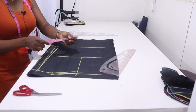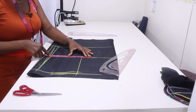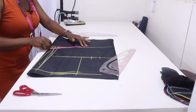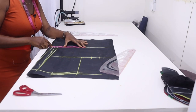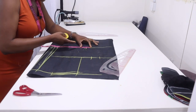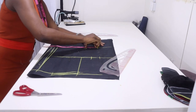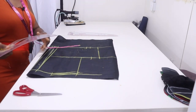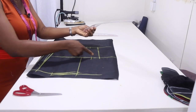On the chest line input your bust circumference divided by 4, starting from this line — my bust is 40 divided by 4, that will be 10. Measure 10 and add your seam allowance. On the waistline input your waist circumference divided by 4, starting from this line — my waist is 32 divided by 4, that's 8 inches. I'm going to have 1-inch dart at the back, so I'll put 1 inch for my dart and then my seam allowance. Connect the points together.